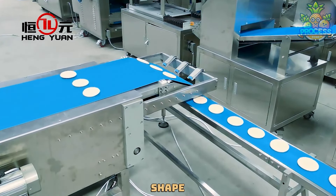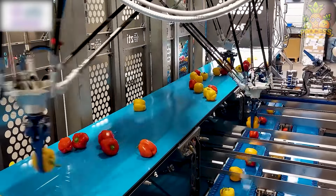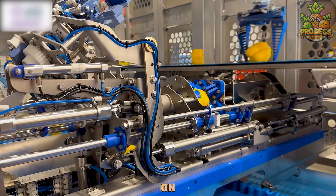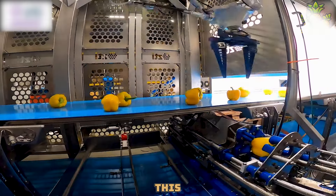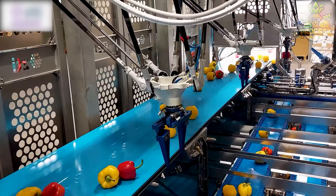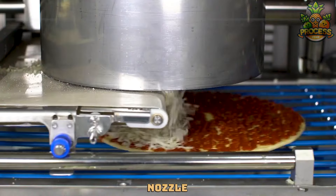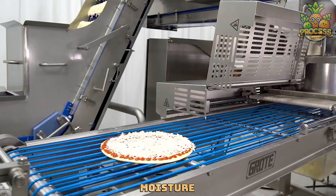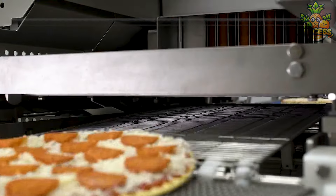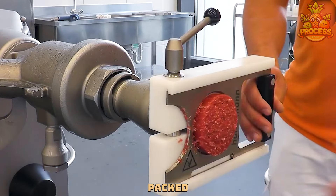The machine looks at each pepper and decides where it should go based on its size, color, and quality, making sure only the best bell peppers make it to the store. Another machine dispenses the tomato sauce over the crust, spreading it evenly with a rotating nozzle. The sauce adds flavor and moisture to the pizza and also acts as a glue for the cheese and toppings.